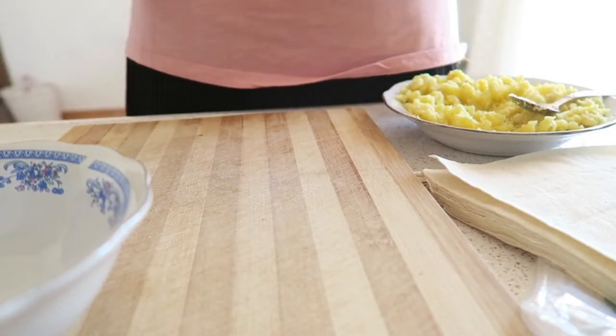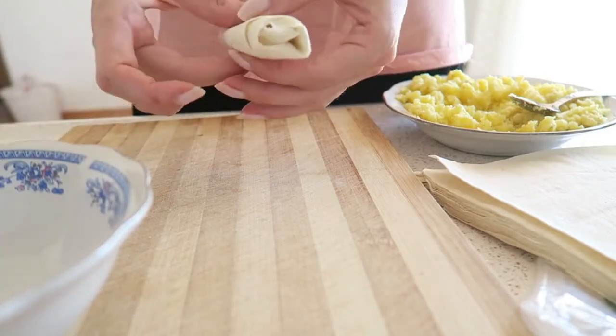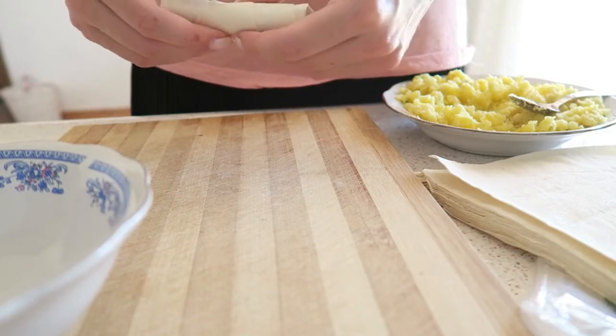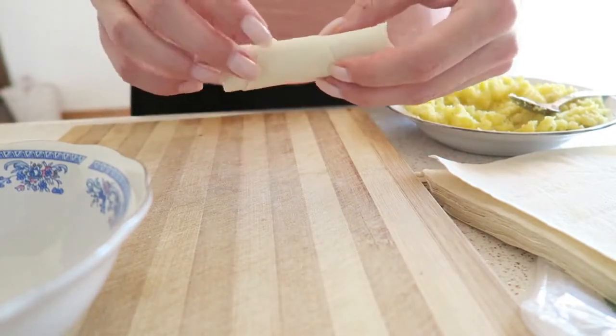Ta-da! My first roll! I'm not sure how it sticks — maybe I have to use egg for that. It looks quite alright though.